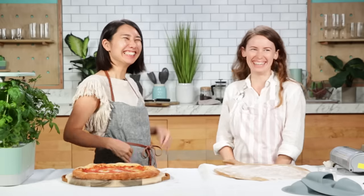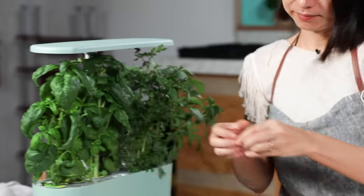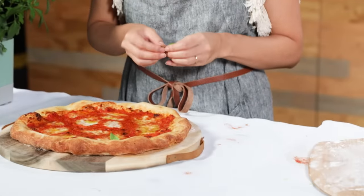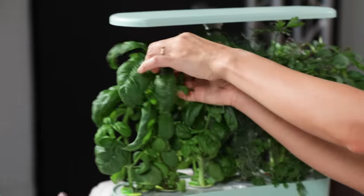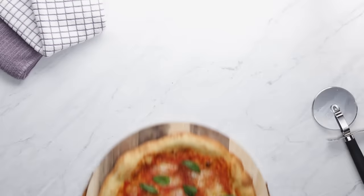It looks so good! A beautiful baby is out of the oven — pizza is out from the oven! I'm going to garnish with fresh basil. You want to put basil after the pizza is baked because you want to have a nice, fresh basil flavor. The finishing touch. We did it!